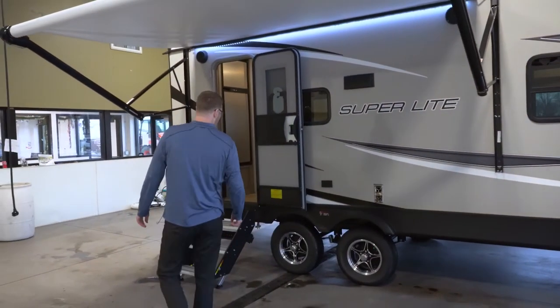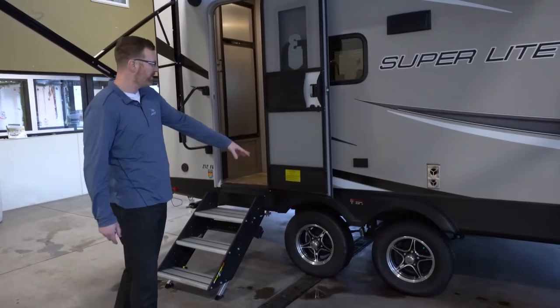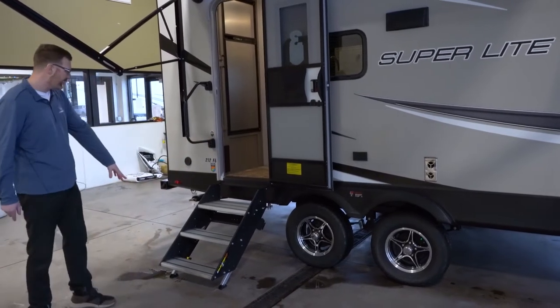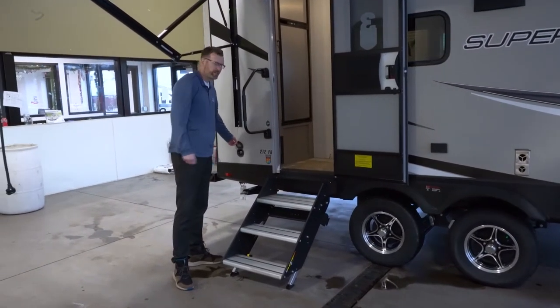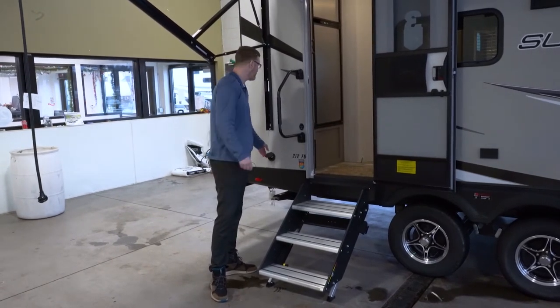Outside speakers, of course. You've got the Dexter axles with the easy-lube hubs and the never-adjust brakes, and aluminum rims. This also has solid entry steps that swing up into the doorway, and there's a spray port on the exterior so you can clean off the steps, with another spray port on the other side as well.